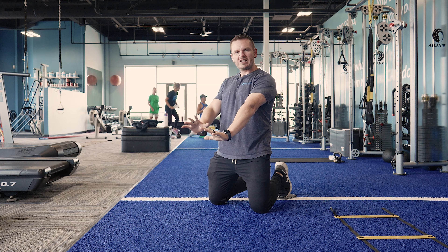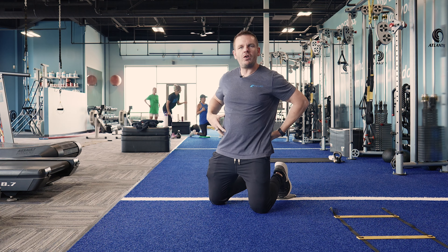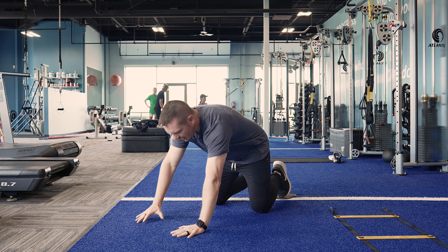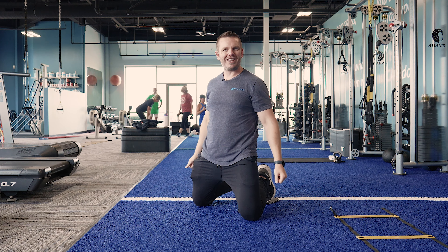Things to think about: one, you want to keep the hands below the shoulders — you don't want to step out too far in front. And two, don't let the hips drop too low. We're trying to hold a rock solid position right here — we don't want to see any of this. So there you have it, slider hand walk — give it a shot, let us know what you think.